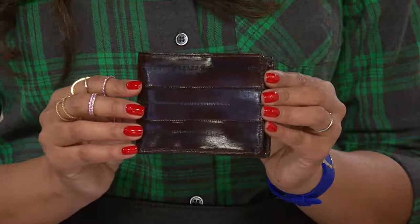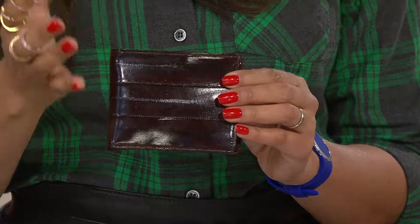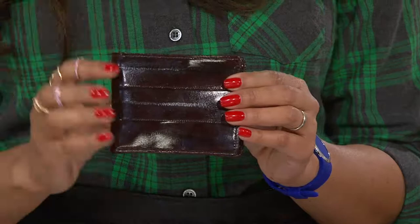Eel skin is an exotic skin that a lot of the top designers have discovered and are now using. Lee Sands has been doing this for over two decades, so everybody else is now jumping on his bandwagon. They're discovering how durable it is, but it still has that beautiful finish.